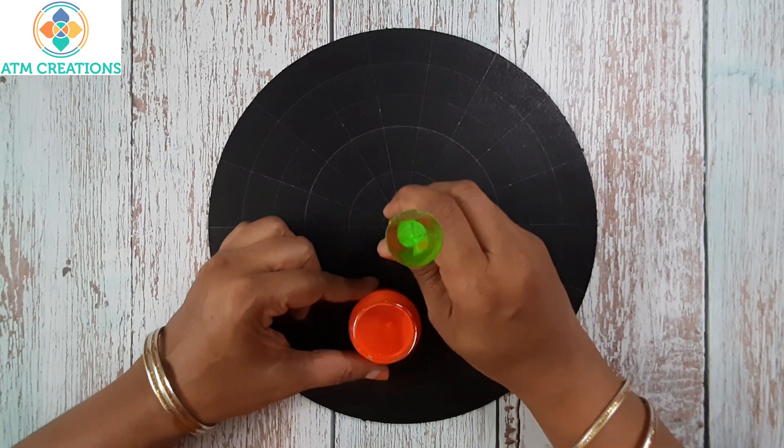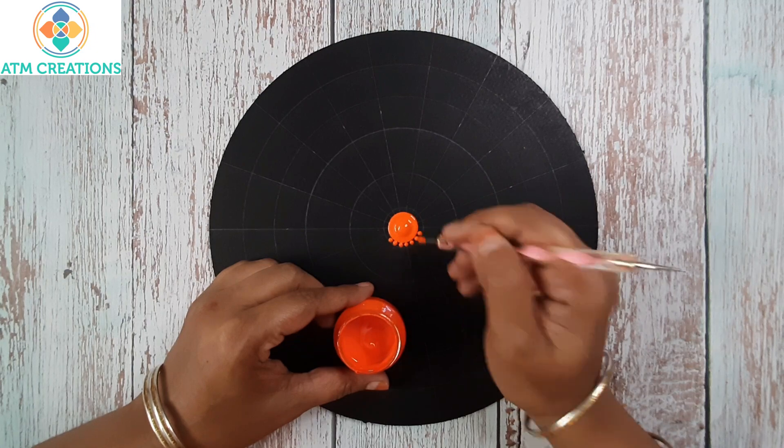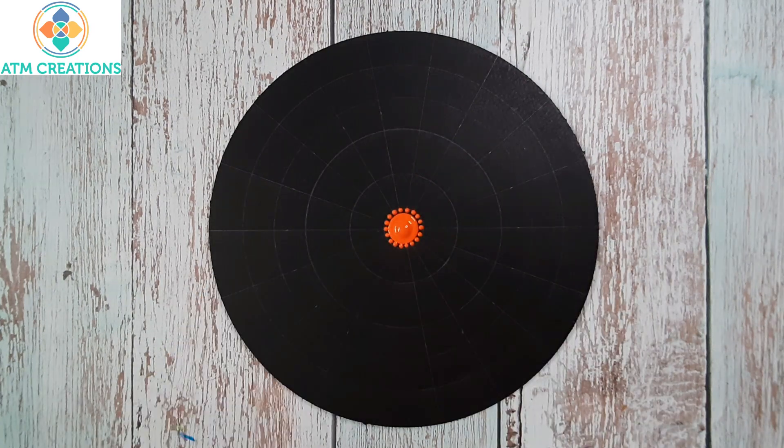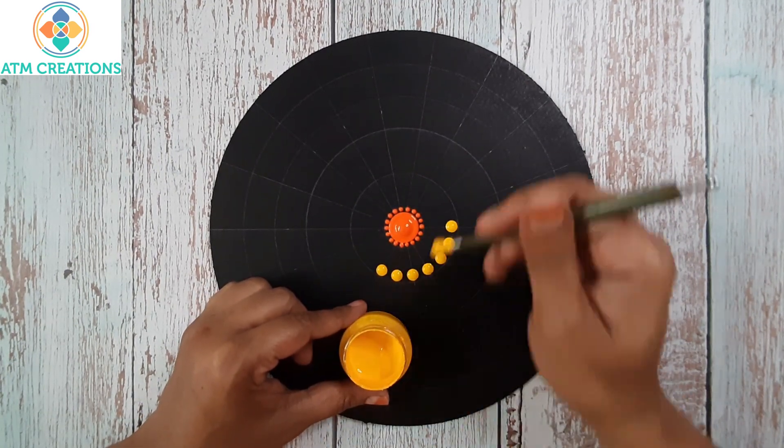I'll start with dotting in the center in orange — now I'll keep tiny orange dots. Now I'll keep straight swipes in yellow: I'll keep a dot then make it to a swipe.